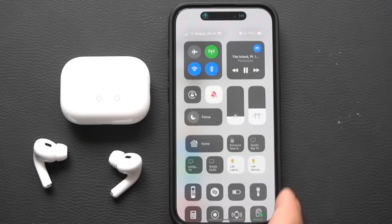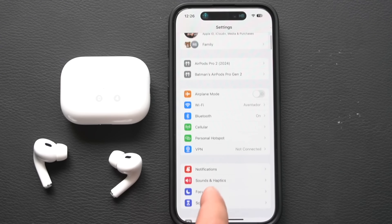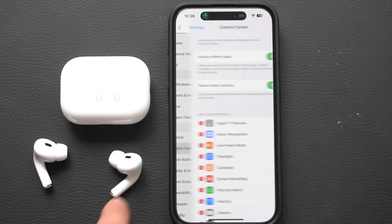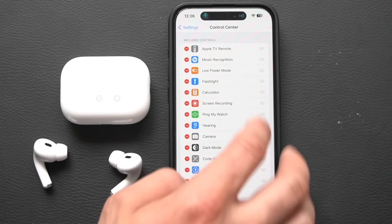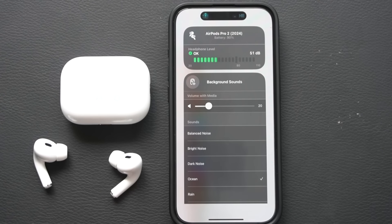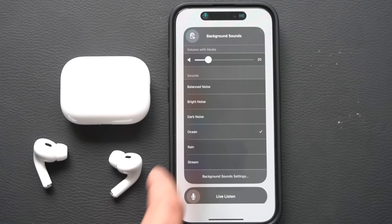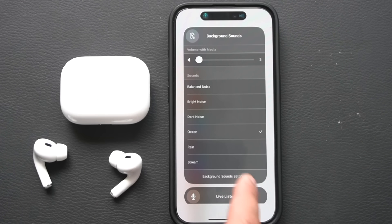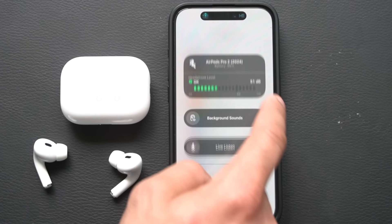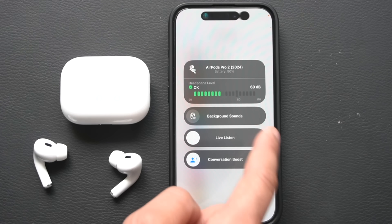Some hidden features are disabled by default and can be found in Control Center. Look for the ear icon — if you don't see it, go into iPhone Settings, open Control Center, and add it. Tapping the ear icon lets you monitor decibel levels. You'll also find a built-in white noise feature right in iOS with several samples to choose from. And Live Listening lets your iPhone's microphone pick up surrounding audio and stream it directly to your AirPods.